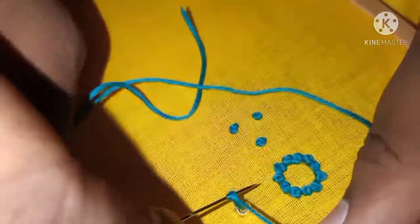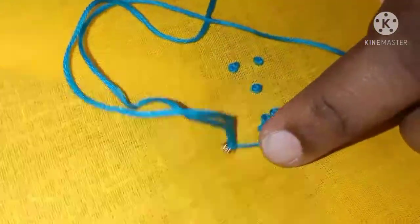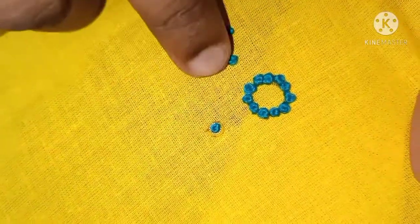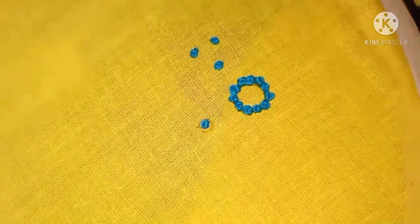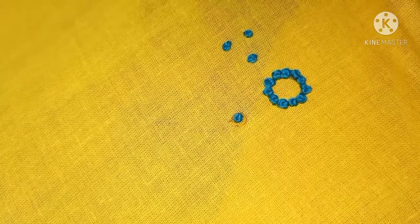I want to make a stone base. I want to make a circle. I want to make a stone base.